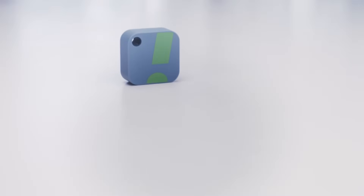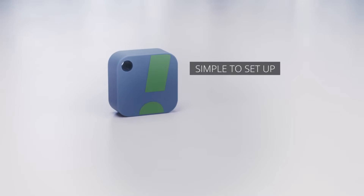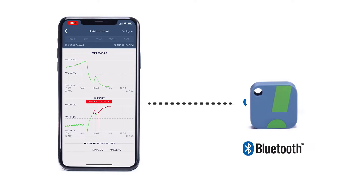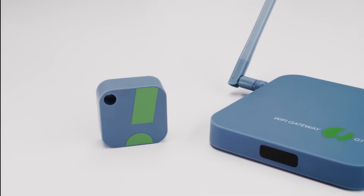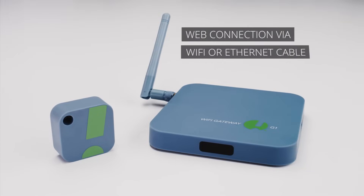The HT1 Humidity & Temperature Smart Sensor is simple to set up and fully functional within minutes of installing the app. A Bluetooth LTE connection works within a 100m line-of-sight radius, or for truly global access, pair the HT1 with the G1 Wireless Gateway, which connects to the web via Wi-Fi or Ethernet cable.